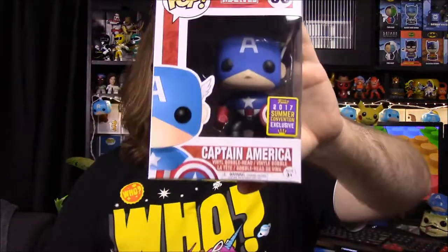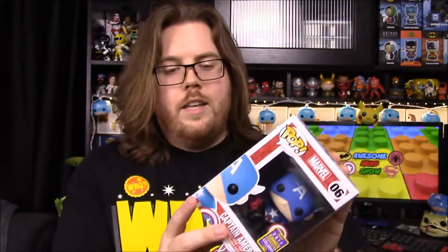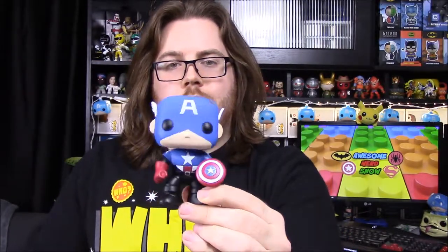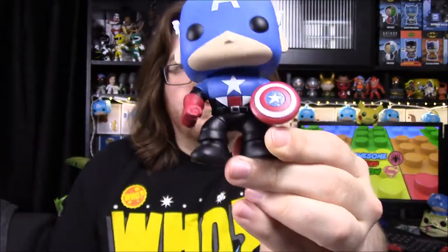Moving on to superhero stuff — we have the Walgreens exclusive Captain America, which is Bucky Barnes. After Steve Rogers' death, Bucky, also known as the Winter Soldier, took over the mantle of Captain America. Being a big Captain America fan with almost every Cap Pop they've made, I had to have this. I was lucky enough to order it off the Walgreens website since none of our local Walgreens sell the exclusive Pops. The difference is he has a V-shape and from there down it's all black instead of the normal colors.